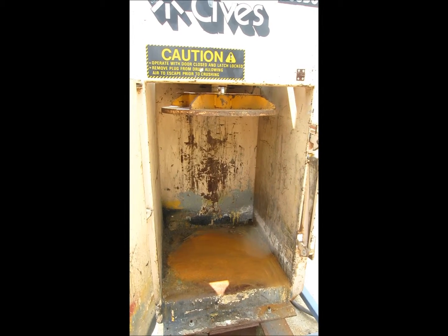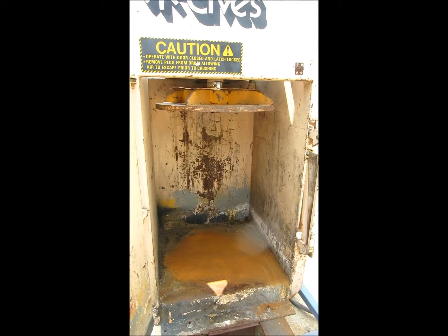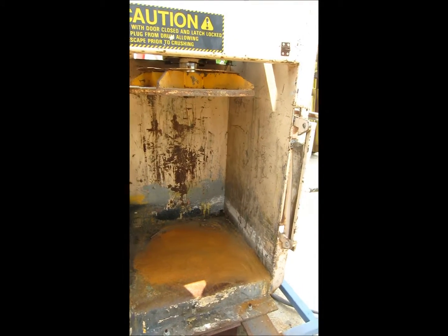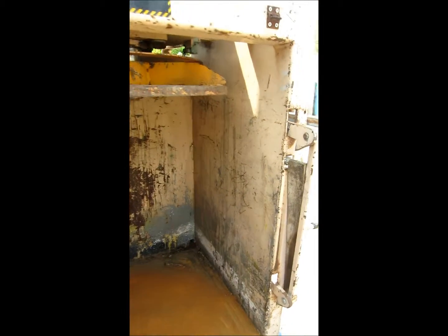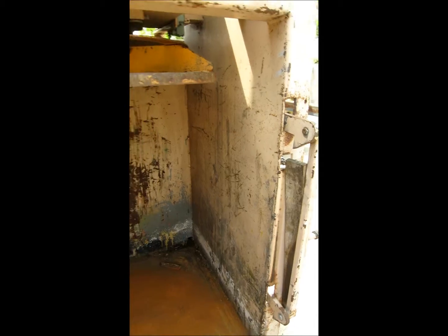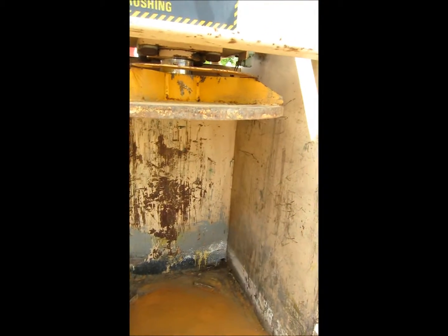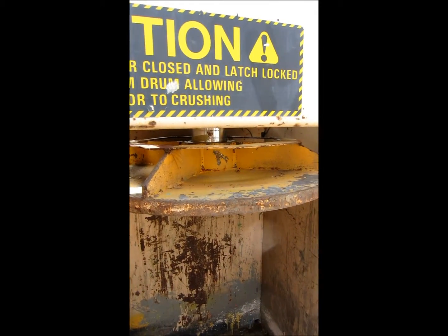Alright guys, 55 gallon drum crusher, real good condition. Came in, the only thing it needed was a fuse — three dollar fuse at Home Depot — works beautiful. As you can see, the micro switch that actuates when you close the door: I got a piece of wood jammed in there so it can operate and show you with the door open. Let's go over here and hit the start button — it's all auto cycle.